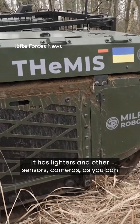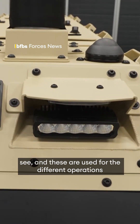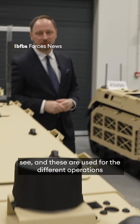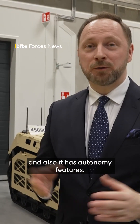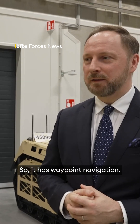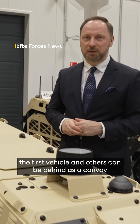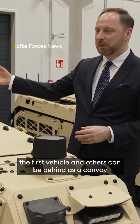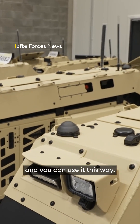It has lidars and other sensors, cameras as you can see, and these are used for different operations. It also has autonomy features — it has waypoint navigation. The operator can steer the first vehicle and the others can follow behind as a convoy, and you can use it that way.